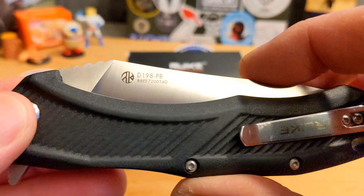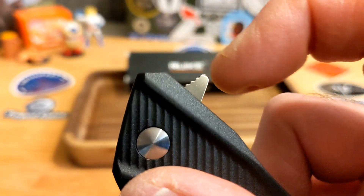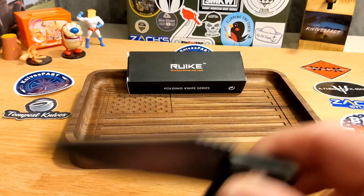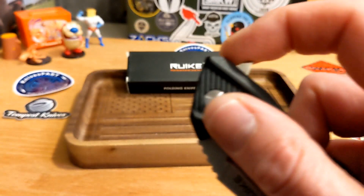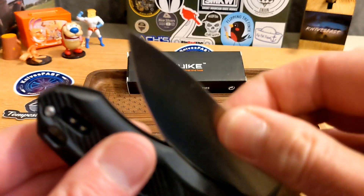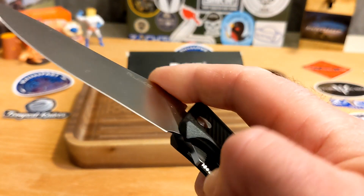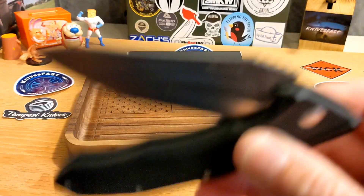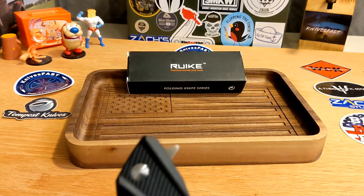You have a fairly pokey flipper tab with some jimping. I will tell you, you can easily fail this flip. I'm not sure if the issue is the detent, which is pretty light, or a combination of the detent and a kind of gritty pivot. You can see it just doesn't want to go — it is very stiff feeling.